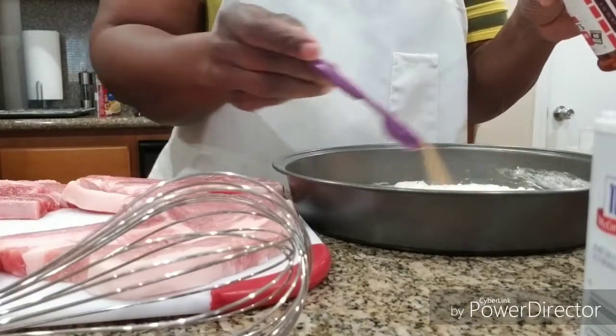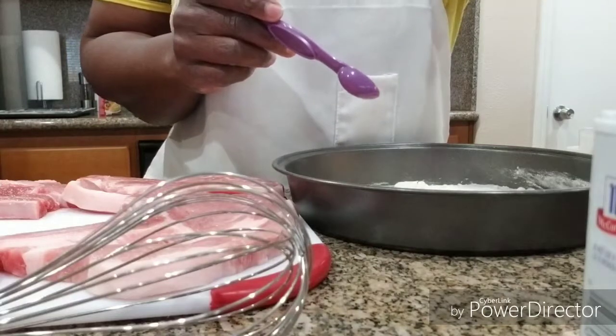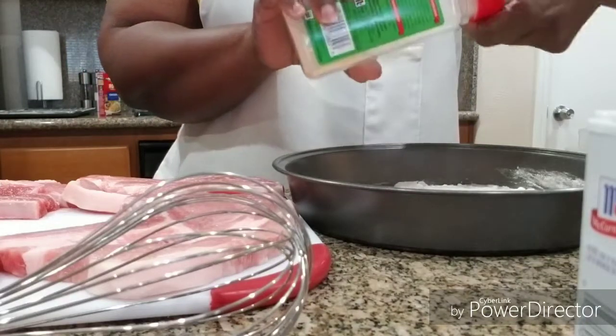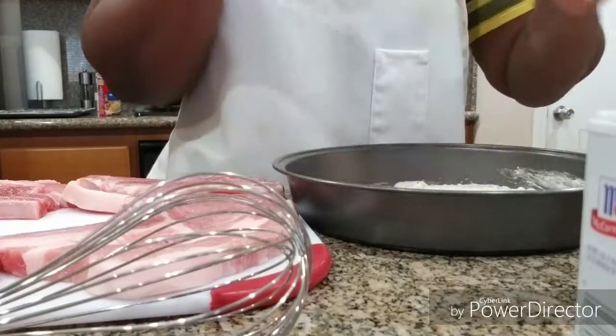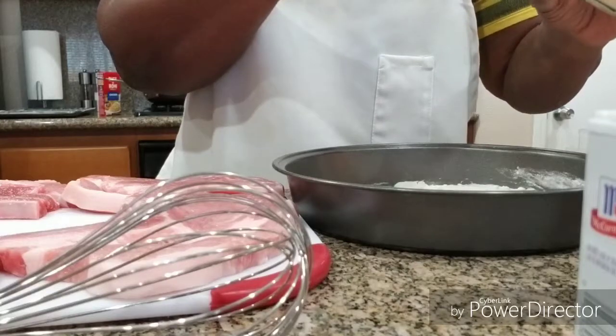I'm using two half teaspoons so that'll equal one teaspoon. With the garlic powder I'm gonna do the same thing, because I have some more pork chops I need to fry — that's why.